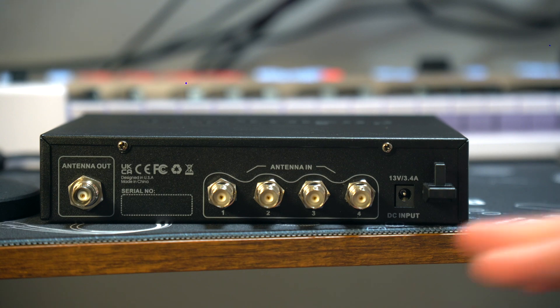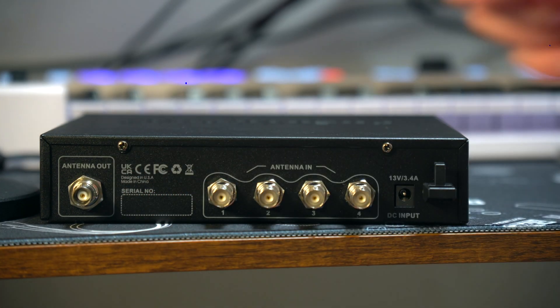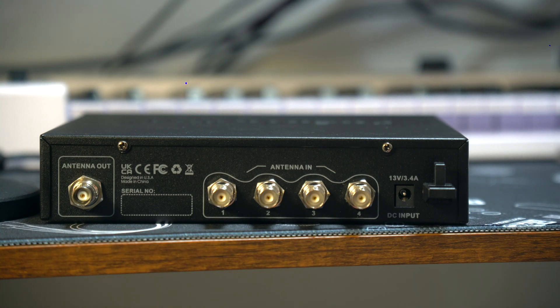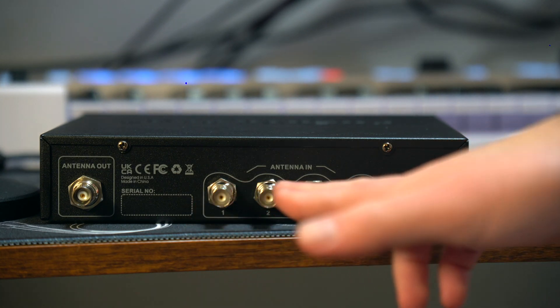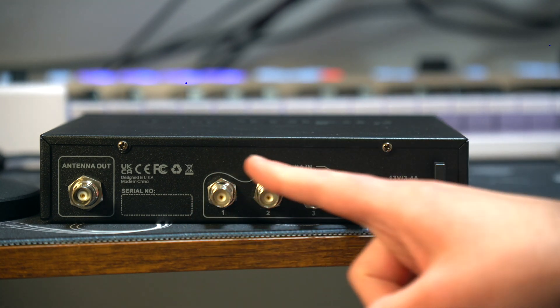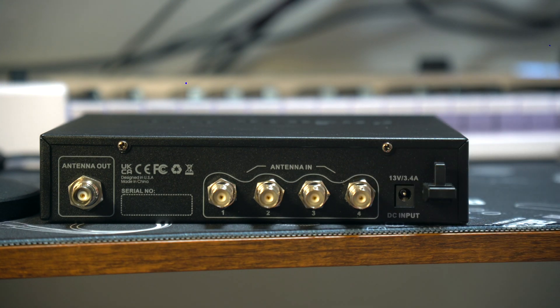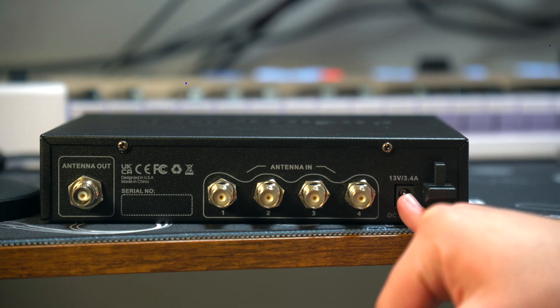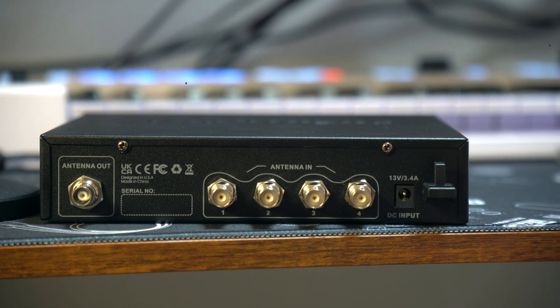Taking a look at the back: first, we have our RF output antenna connector, which connects to the paddle antenna for transmitting the combined RF signal. Then, these are our RF inputs — these connect to the transmitter RF outputs, like our in-ear monitor systems. Right here is our power input. And then there's a nice addition — an adapter cord tie-off, just for cable management. Being organized with this stuff is very important, so it's really cool that they put that there.